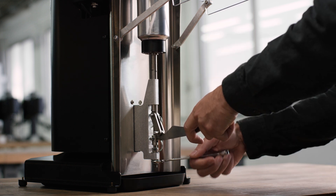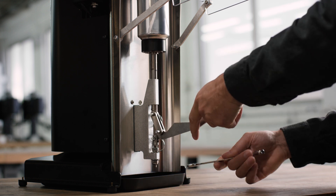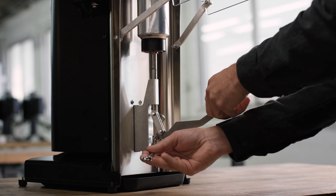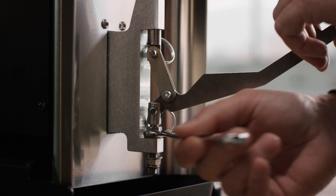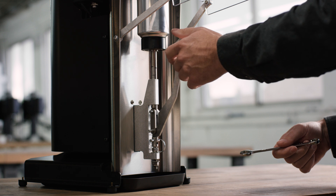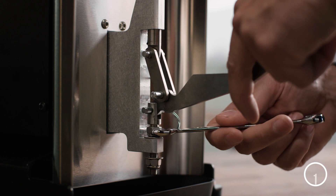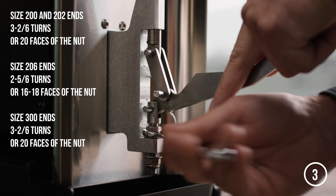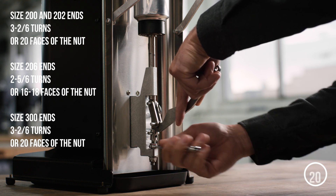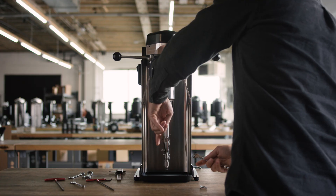To adjust the base force, first back off the lower nut a couple of turns. With the can loaded into the seamer, use the upper nut to lower the base force to nearly zero. As you adjust the nut, the handle will feel lighter and lighter until the can never fully clamps. Once the force is set to zero, turn the upper nut clockwise to set the base force. Once the base force is set, tighten up the lower nut.